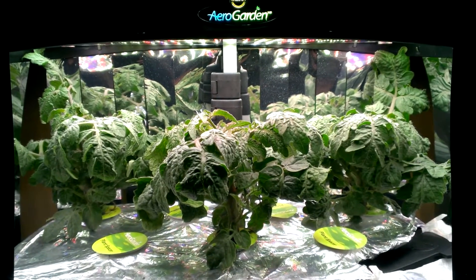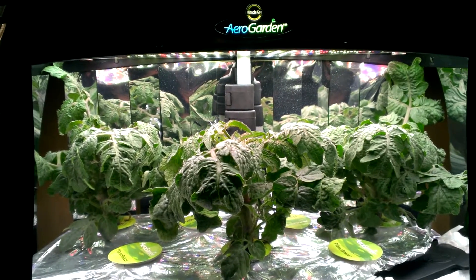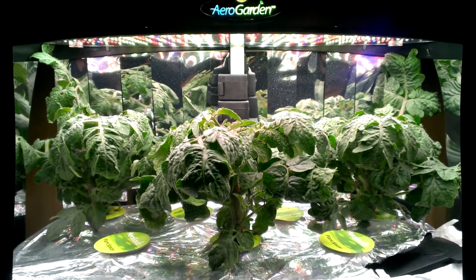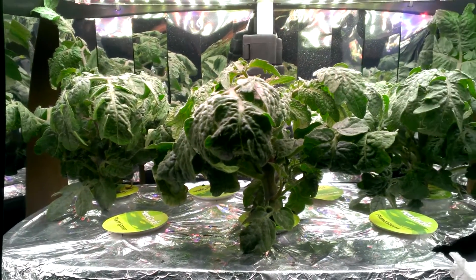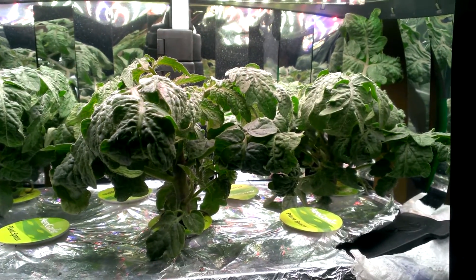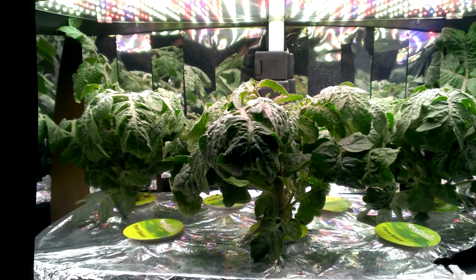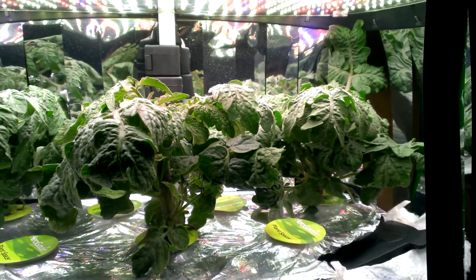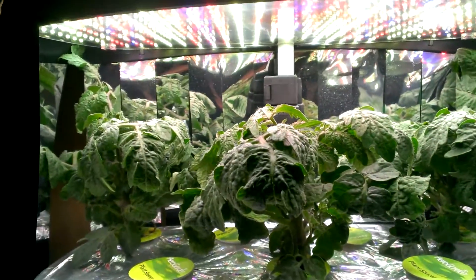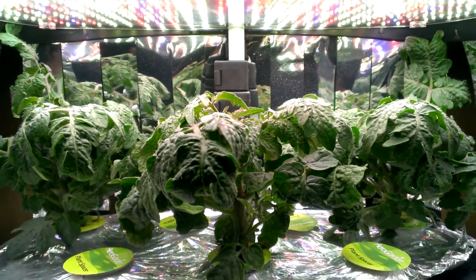Hey, what's up everybody, AeroHydro back. We're on day 31 of our red heirloom grow, and since the addition of the air stone and the recent nutrient change and water change, these plants have just been growing out of control. These LEDs seem to be working pretty well. I raised them up a little bit, hoping these plants will stretch out a little bit.